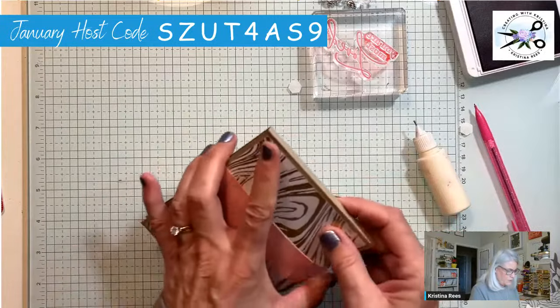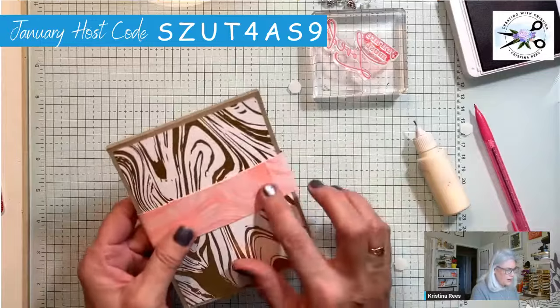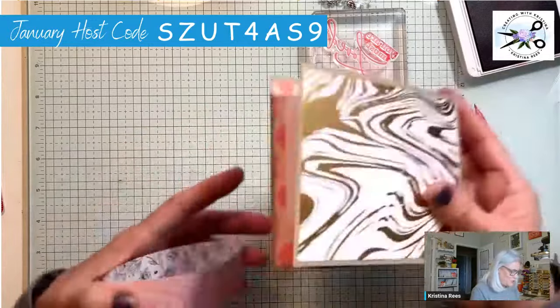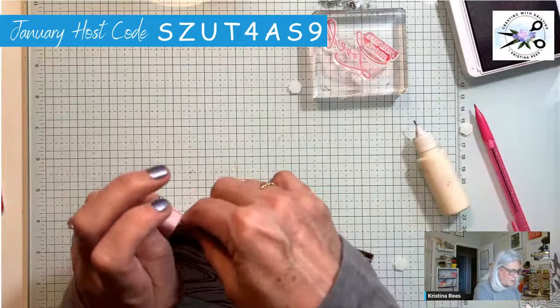That's much better — that slides a lot easier. I want the seam in the back, not the front, so let's turn it around. There we go, get on there.